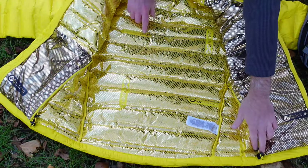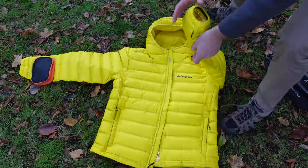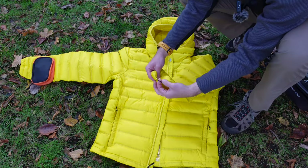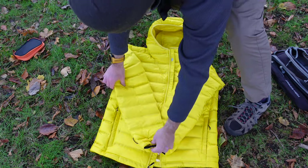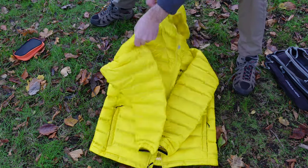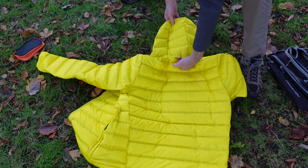You've got some toggles down here to tighten up the hem in windy weather. On the sleeves you've got neat little pulls. And to the rear of the jacket, not much going on — just a hook for hanging your jacket up.